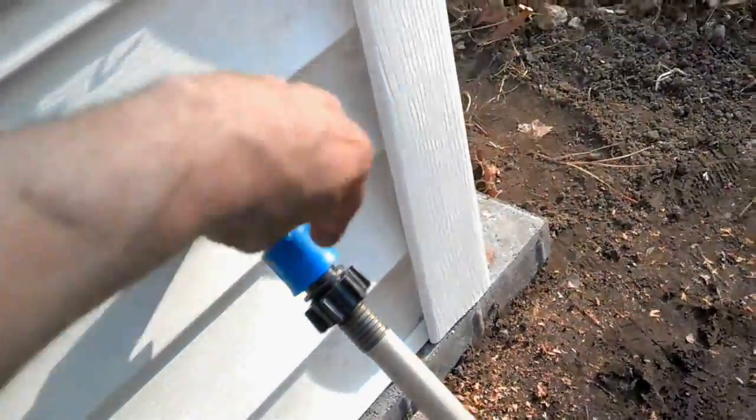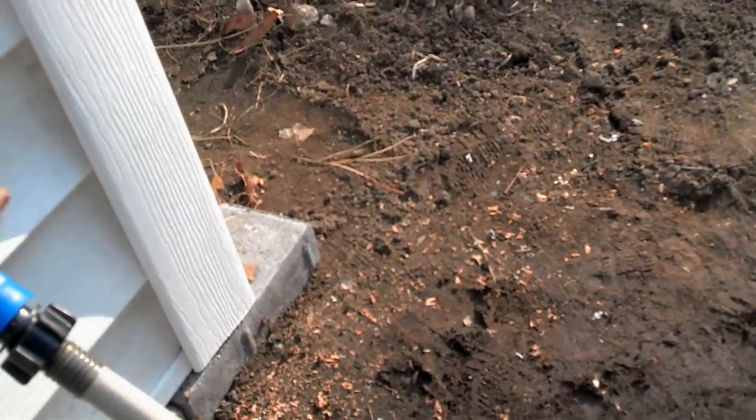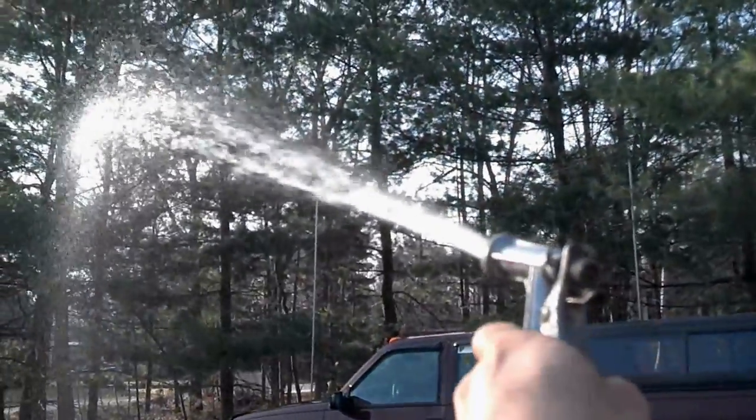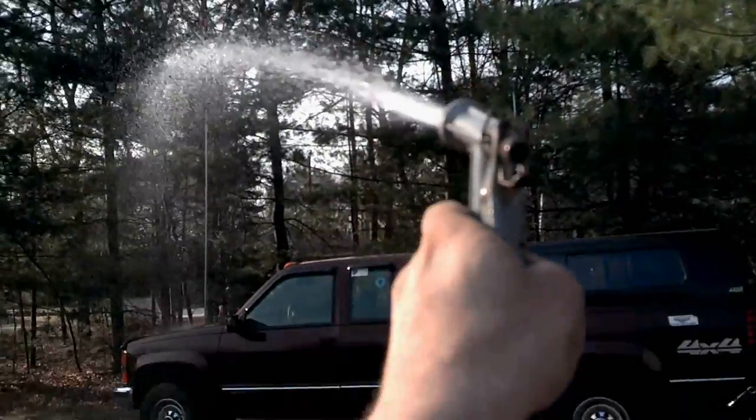Go ahead and turn this one off. The other one's just plugged into this 100 foot hose reel. Look at the distance — all the way to that pole back there.